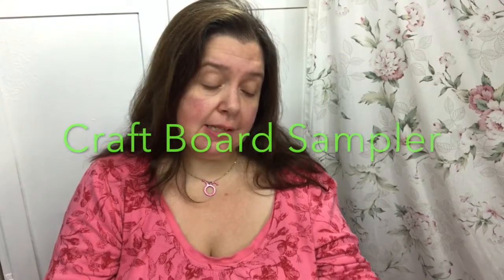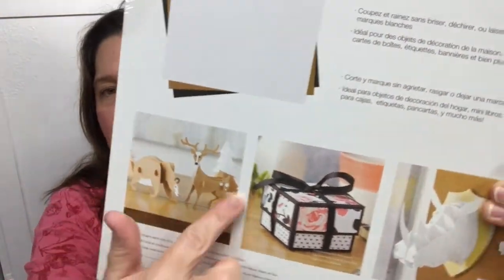I also got this package of craft board sampler. This stuff is amazing to use in the Cricut Explore, the Maker — if you're lucky enough to have one; I don't have one yet but I hope to get one soon — and even in the Cuddlebug. It's very thick and comes in a variety of colors: white, craft color, and black. It's really sturdy and strong and great for making paper craft projects that require a little bit more rigidity than just plain card stock, like little 3D figurines that will stand up, and boxes.